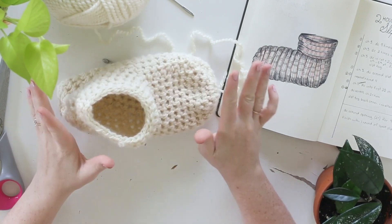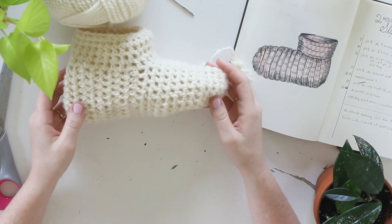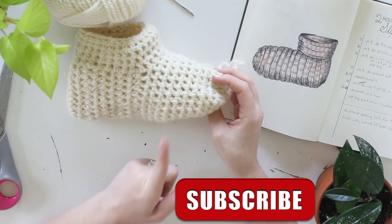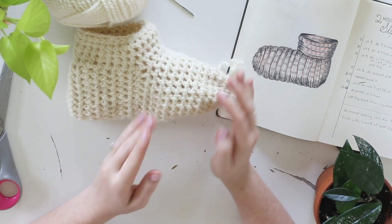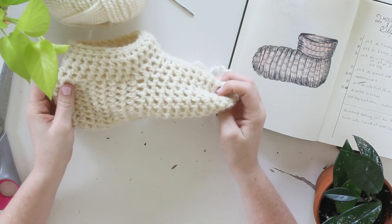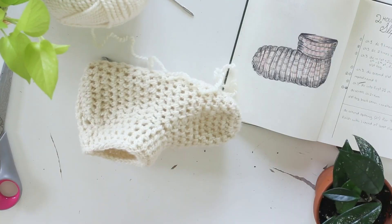I'm about a size seven and a half to eight and a half, depending on the brand of shoe, so that is the size I am going to be making today. However, I'll let you know at different points where you can extend by adding more rows in order to make it longer if your feet aren't quite like mine. So let's get started.